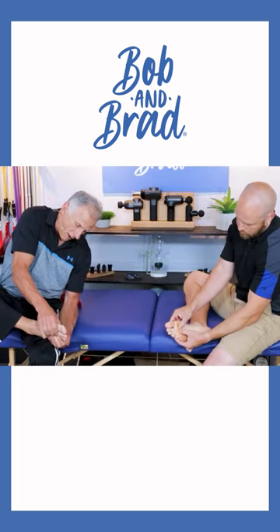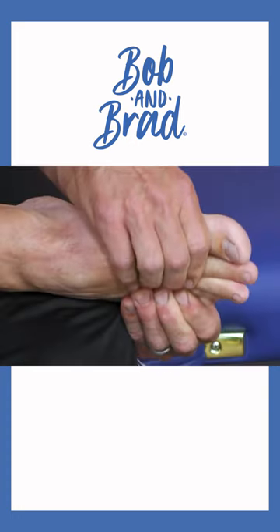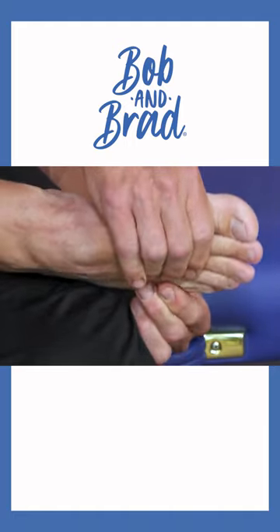If you look close from our camera view, you should be able to see a little movement there and I can certainly feel it. But this is one of those things that rarely gets done to someone's foot unless you actually do it.